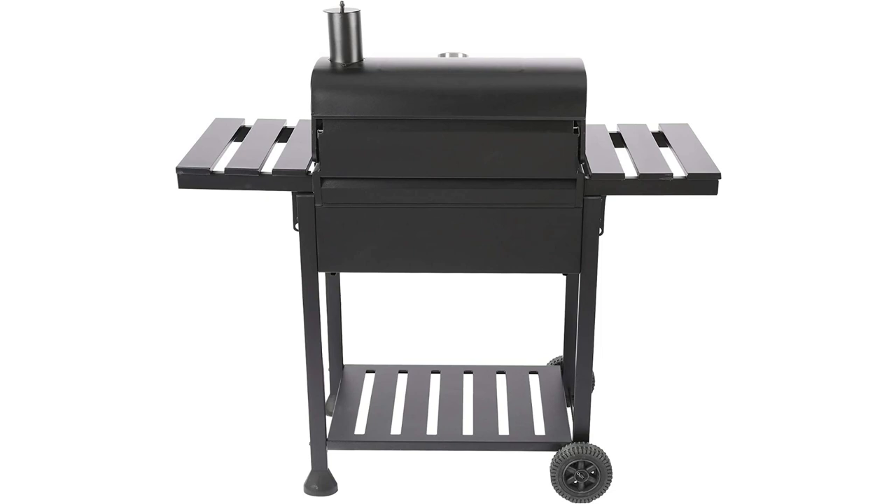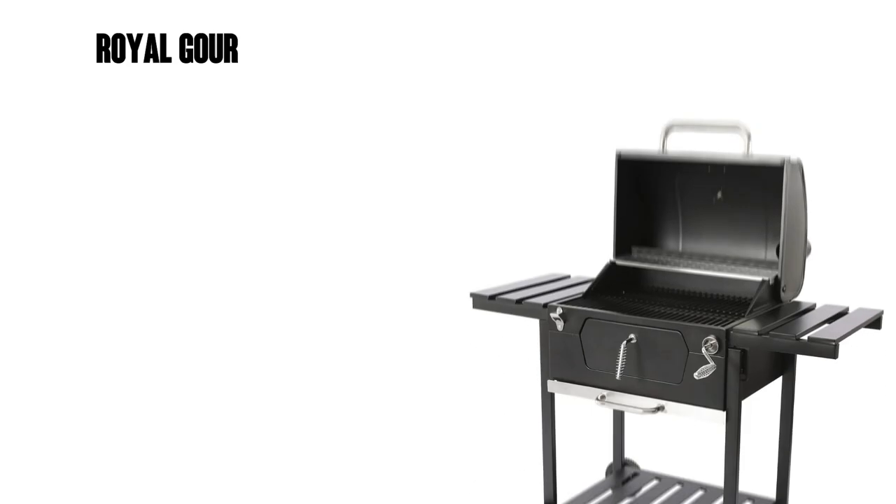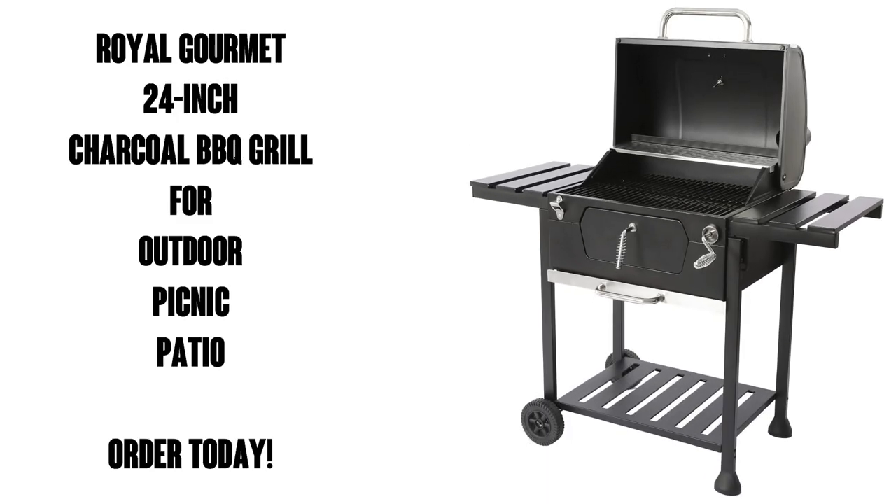If you've dealt with the cheapo charcoal grills, you know how much of a pain it is to empty those ashes. Assembly is a bit lengthy, but not complicated. I did it all by myself in less than an hour, including breaks.